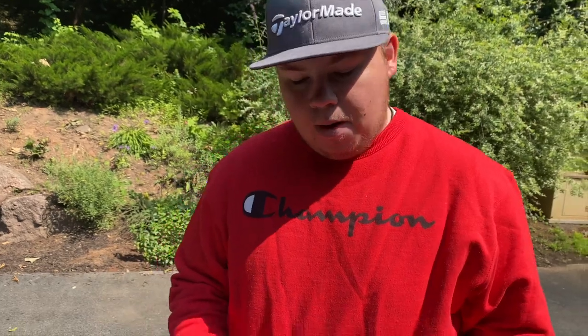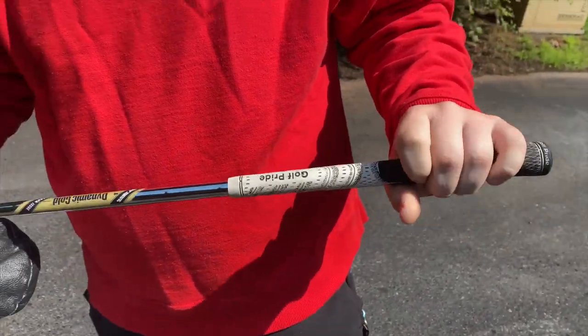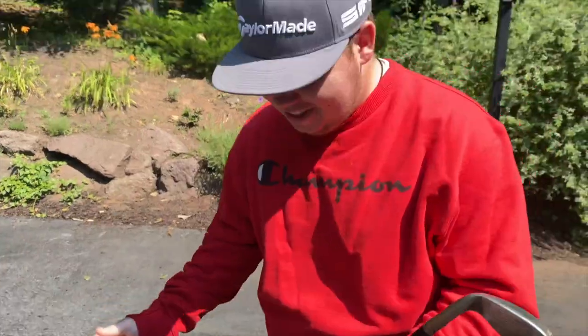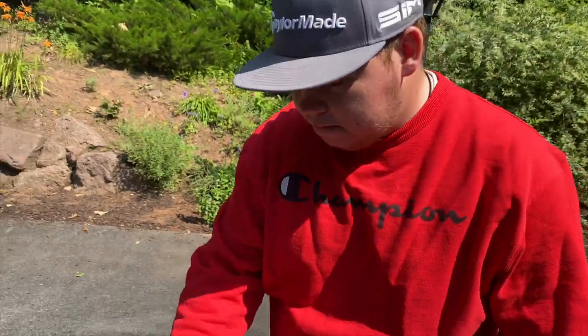For the pitching wedge, he has a 46-degree Titleist SM7 with a Dynamic Gold Tour Issue X100 shaft. Multi-compound grips are on all clubs except the 60 due to the breakage. The 46 is bent to 48 degrees just to fix gapping.